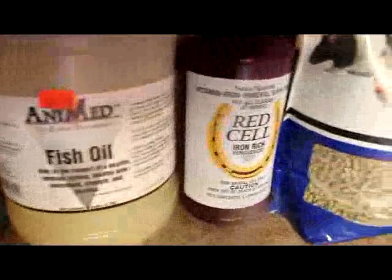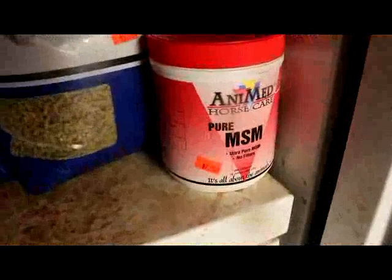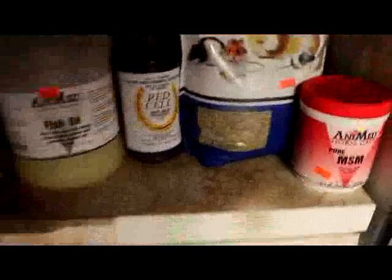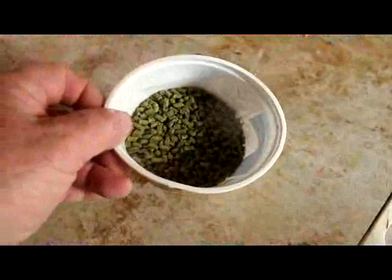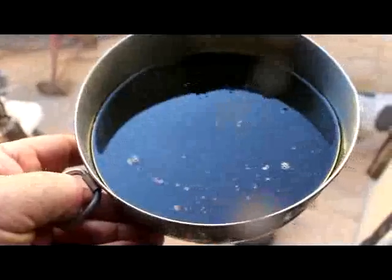These are our additives. An ounce. Half a cup, half a cup, a cup, and a tablespoon. That has electrolytes in it as well. I'm a big fan of alfalfa, but it goes a long way.